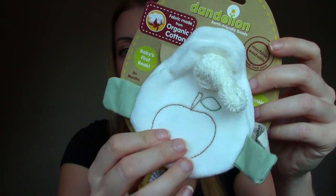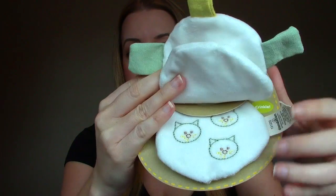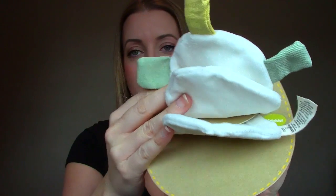The first thing I see is from Dandelion — earth-friendly goods made from organic cotton. It's baby's first book. It's one of those crinkly books with little taggies on it. It's very, very soft. It's a teething and discovery toy with fabric textures, knots, and tags along with crinkle sounds, making it one of the best toys for playtime.